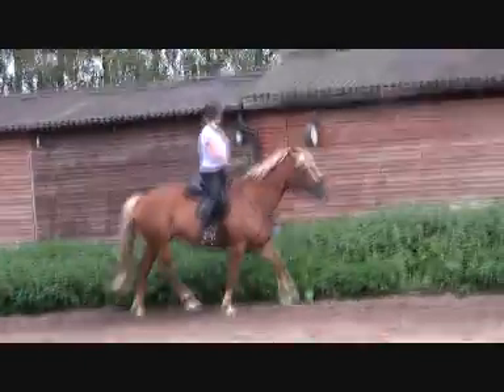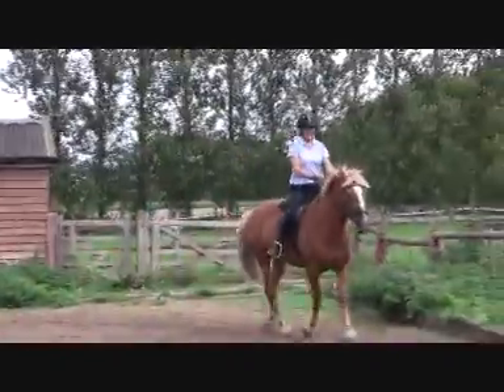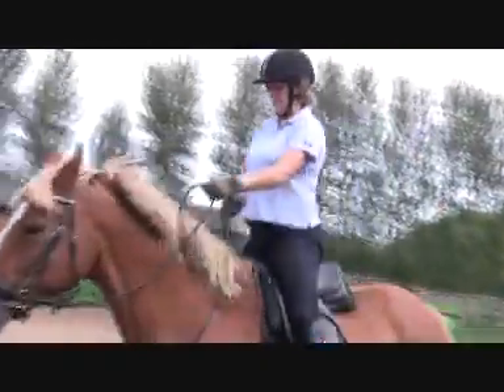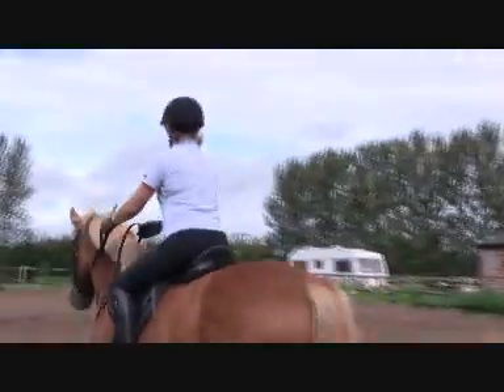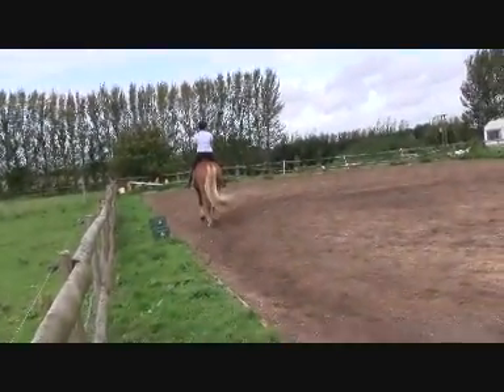So if you find your left arm goes back into default mode, change it — put your body left. Put your hand in front of your left point of hit, Debbie. Hand in, body left. And it auto-corrected itself, the problem, didn't it?